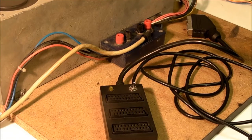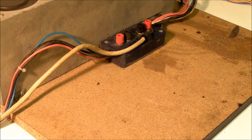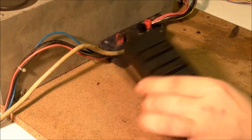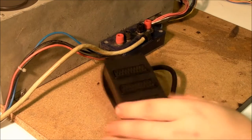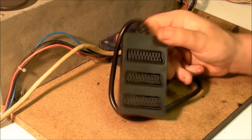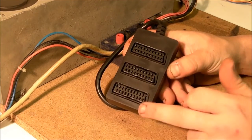It costs under a fiver to make the thing and I'm going to show you how I built it now, and then I'll show you the built one working when we're finished. First I'll show you the bits we're going to need to actually build this thing, then I'll show you the circuit involved. The first thing we need — it's not essential but it makes the thing a lot neater — I've picked this up from one of the local Poundland type stores and it's a little three-way splitter box.